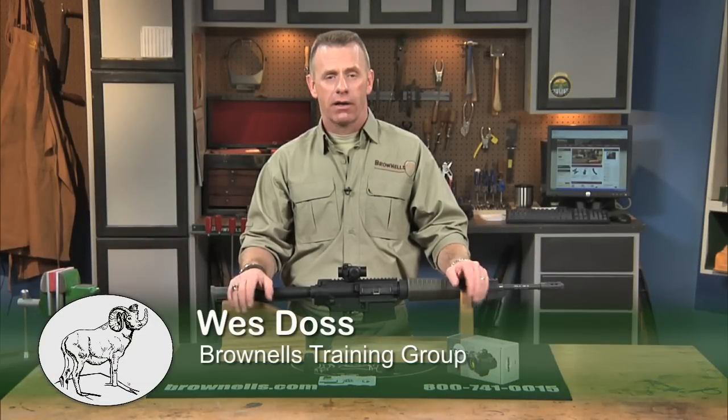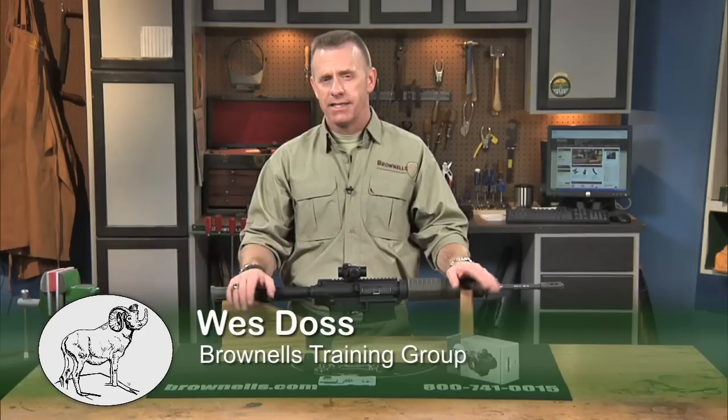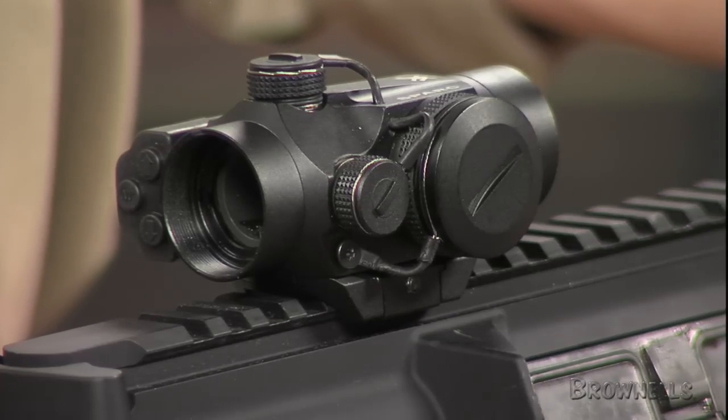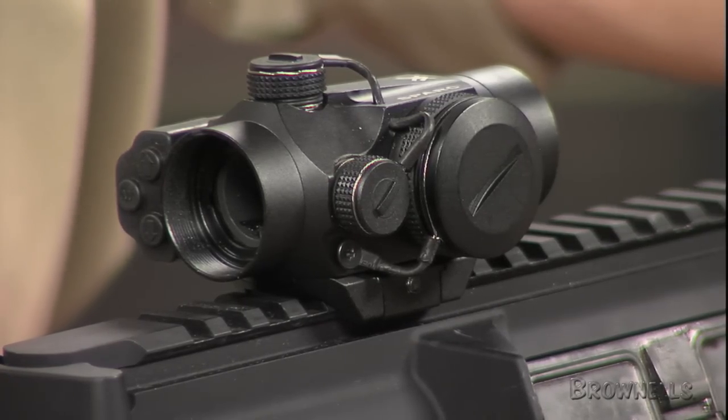The Vortex Optics SPARK Compact Red Dot Sight is ideal for the AR-15 M16 platform or tactical shotgun, allowing the operator to employ fast aiming with both eyes open. SPARK stands for Speed Point Aiming for Rapid Combat, and its unlimited eye relief and wide field of view foster speedy engagement.